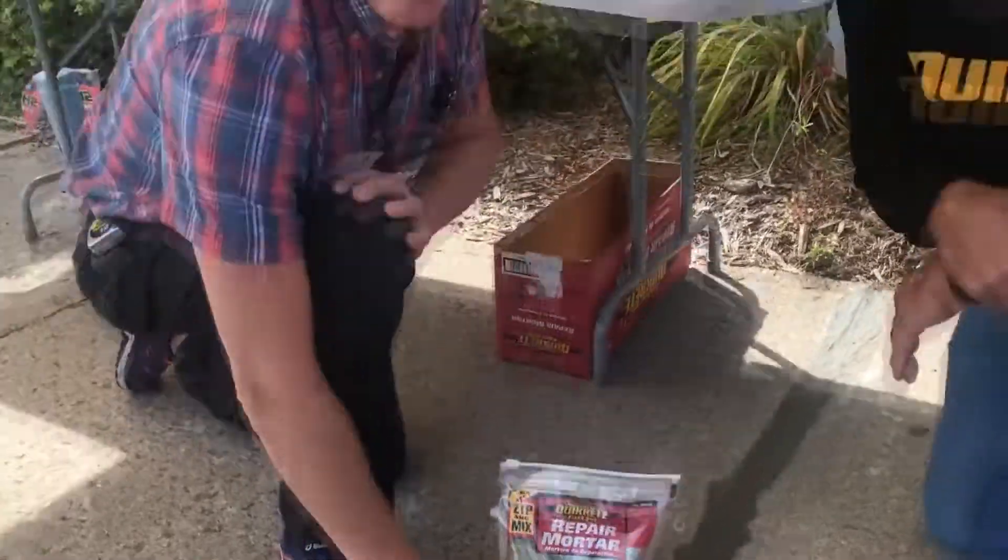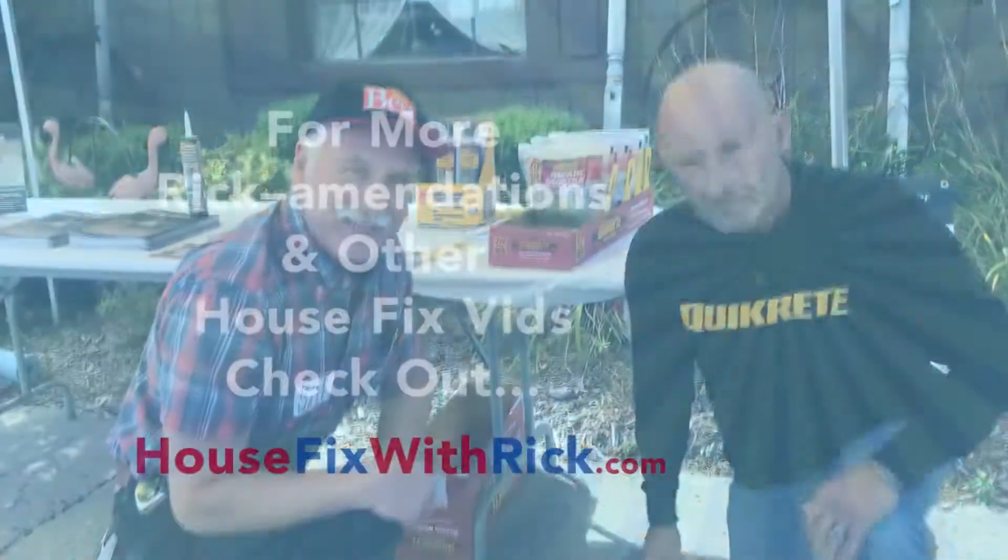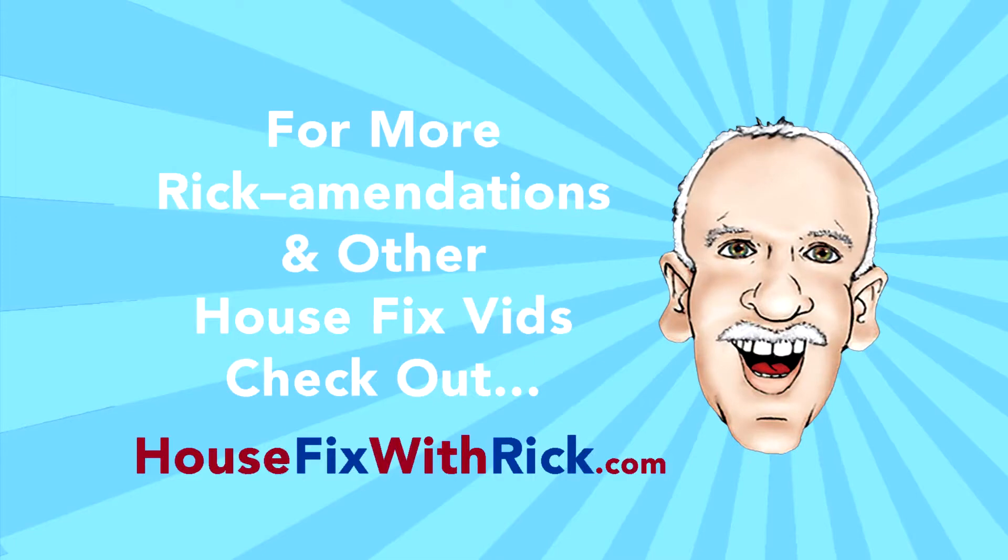It's a quick fix from Quikrete and House Fix with Rick. Don't know what to buy or where to get help? Check out our recommendations below.